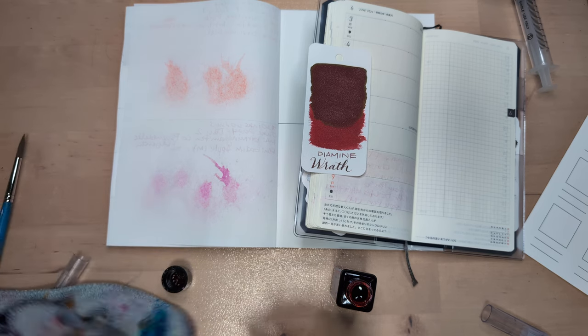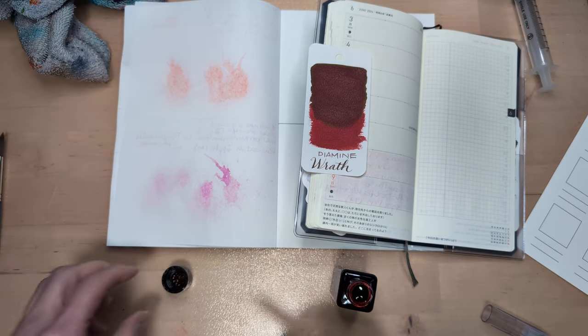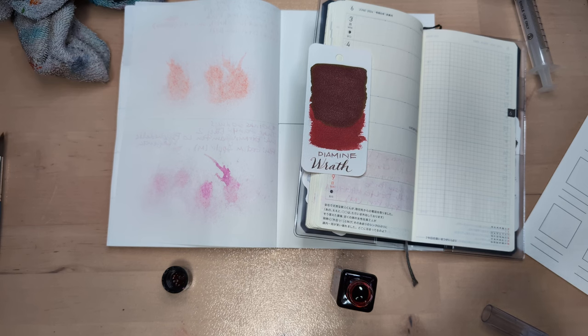Oh no. We already got ink on the thing. It's fine. It's fine. This is fine.